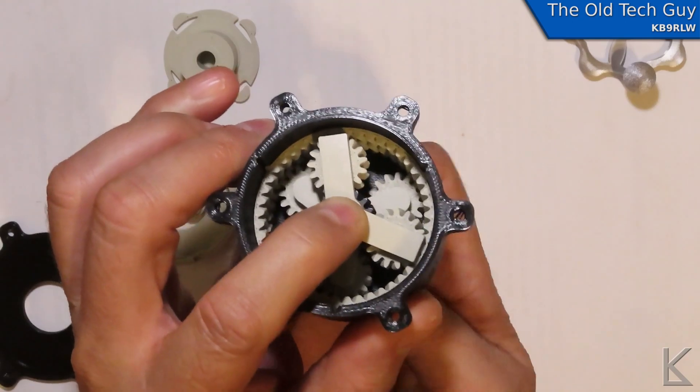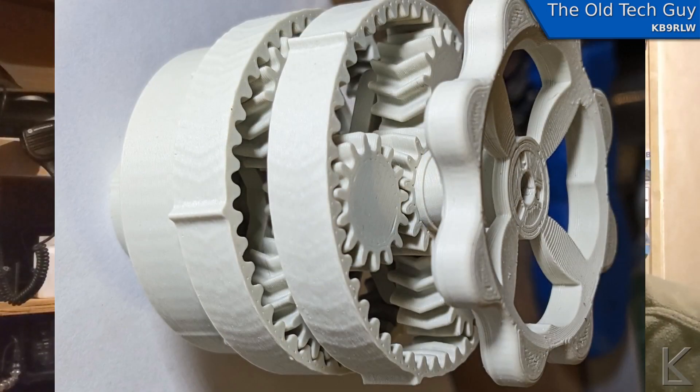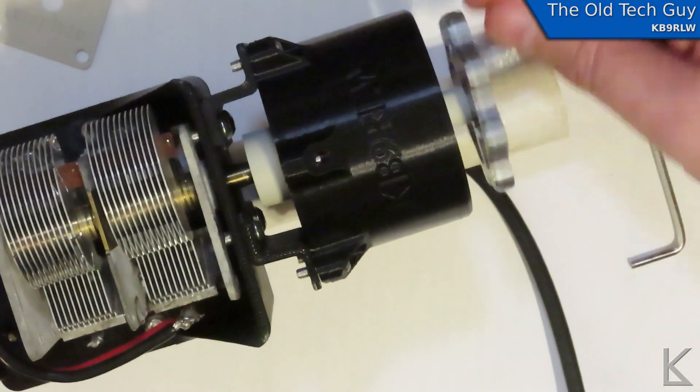I put together a dual stacked planetary gear transmission where one set operates the second set and multiplies the reduction. It came together really well — I designed all the parts from scratch. Here is an exploded layout of all the parts. It takes up less space, sits on the front of the capacitor. There's a little crank knob so you can crank through the adjustment range more quickly, then use the knob to fine tune.